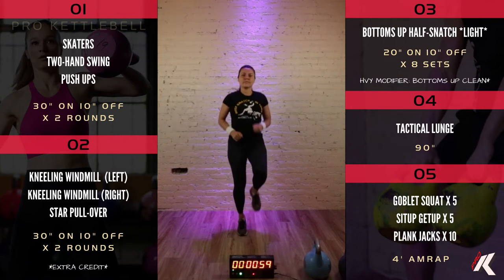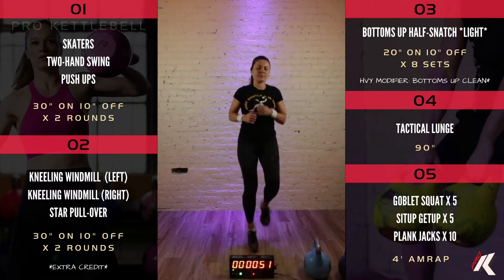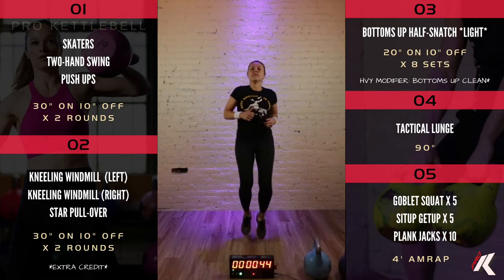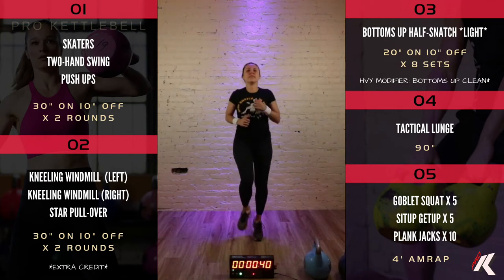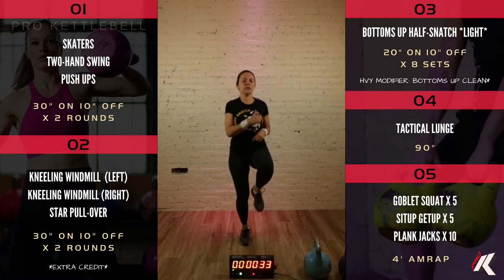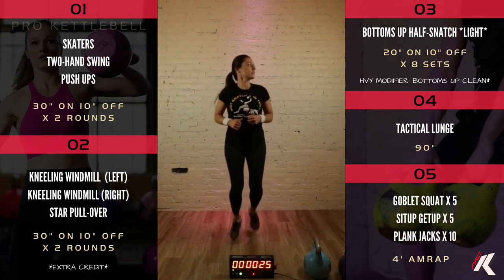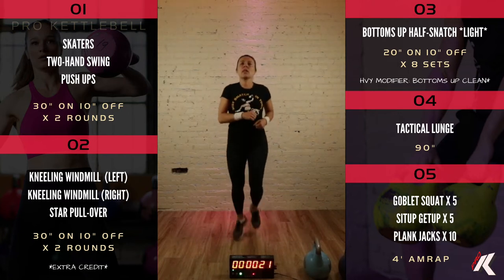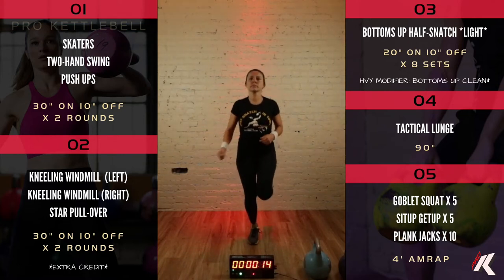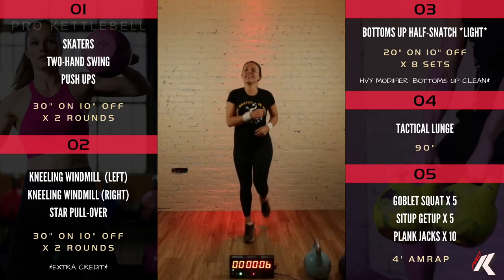Let's stand up and go high knees for thirty. You can walk this, but if you are capable of running it — this is a warm up, so let's get warm. Go for it. Same thing with our butt kicks coming up in fifteen seconds for the final thirty before we hit section one.